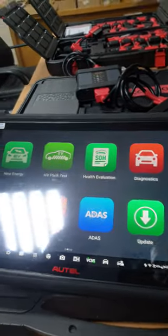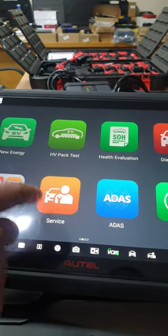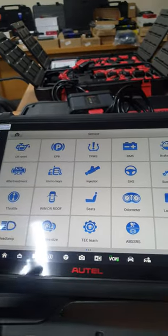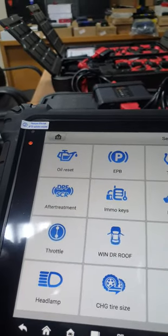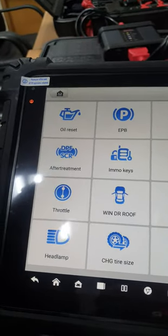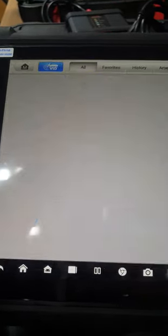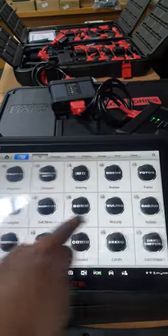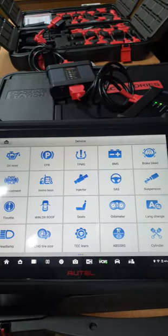Let me go to the main screen and show you the services. One of the important buttons on this device is Services, where you can reset and perform a lot of functions for the car. Let me run through these quickly. Oil reset — a lot of cars will ask you to program the scheduled oil change interval, especially American cars, like every 3,000 or 4,000 miles. Oil reset covers a lot of cars with massive coverage.